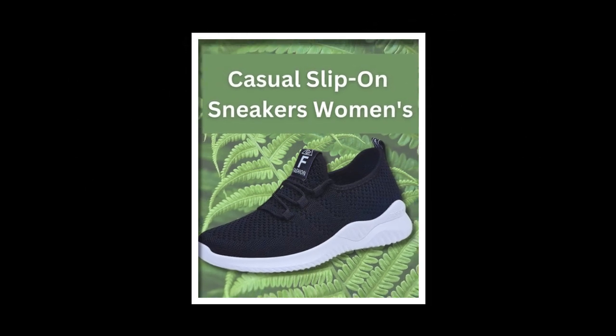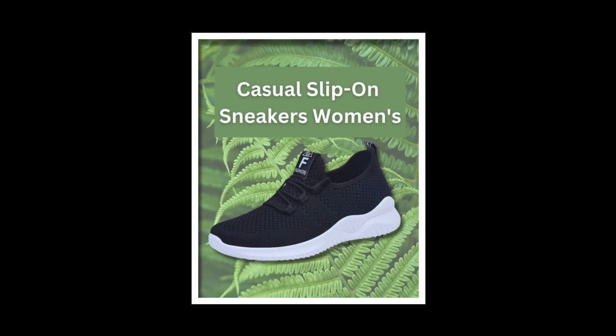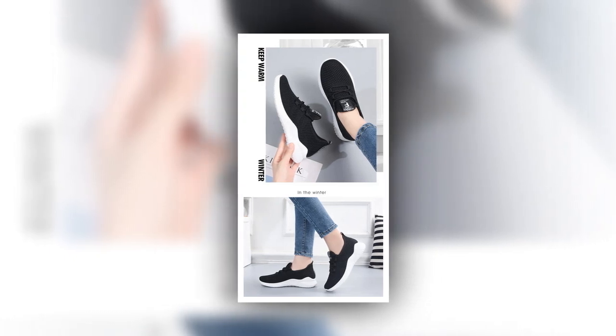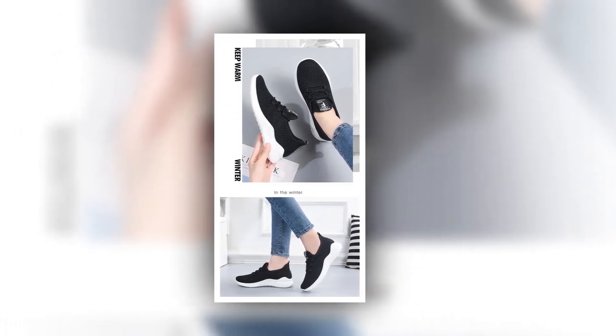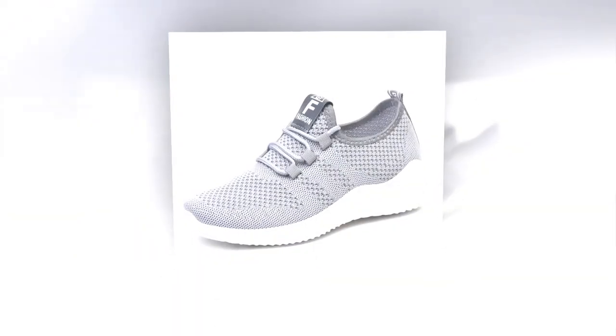Regarding price, these sneakers are great value for money. Considering the comfort, style, and quality you're getting, they are worth it. For those wondering about logistics, delivery times typically range from 15 to 45 days, and if there are any delays, their customer service is there to assist you.